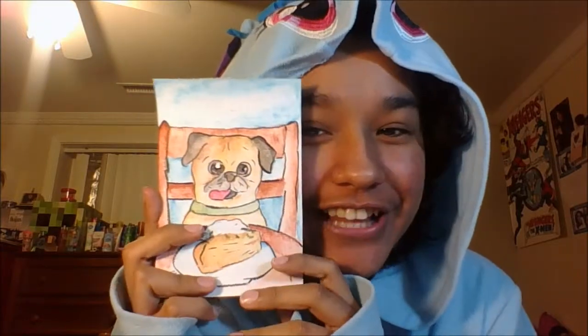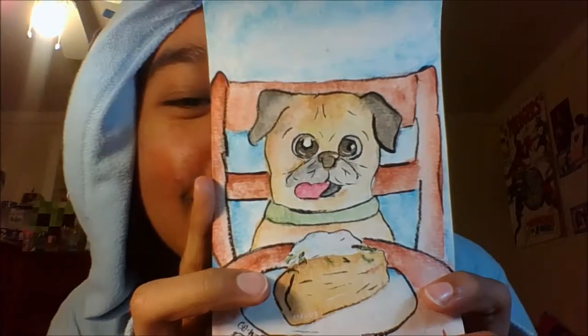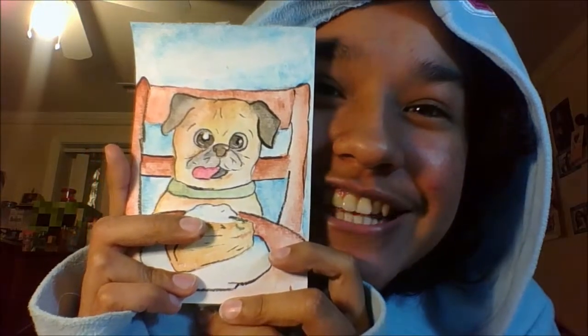Hello everybody, I'm Cassie Brass. I hope you guys had a really good holiday season. Today I have a little watercolor painting I did of a project, even with the Bali. It's like my favorite part of this time of year, so I really hope you guys enjoy this video.